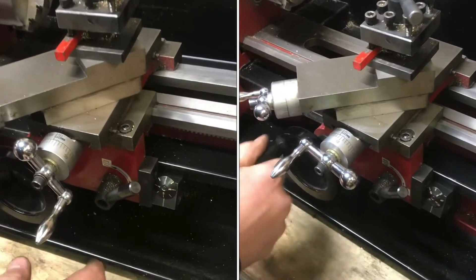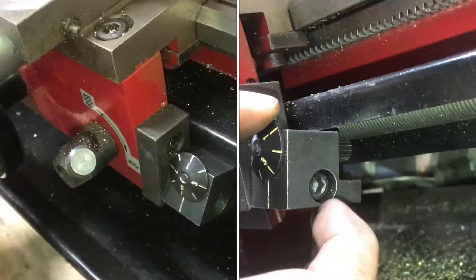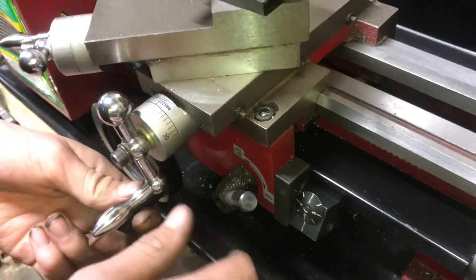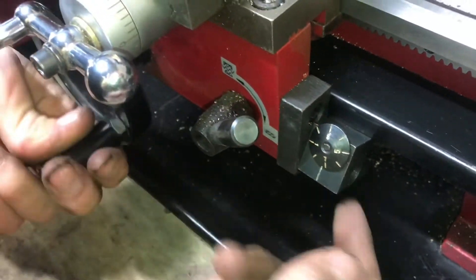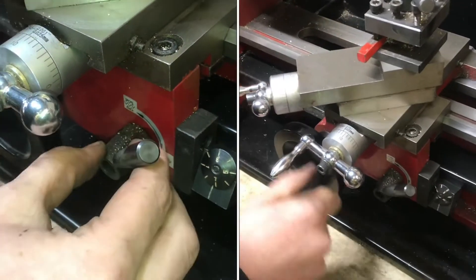If your thread dial here isn't working on your mini lathe, it could be two different things and they're both really simple. Whenever you move your carriage back and forth, this should spin with it so you have an indication of where it is. It gives you an indication of whenever to engage your threading. This should spin with your carriage — it engages on that lead screw so you know when to engage whenever you're doing threading.